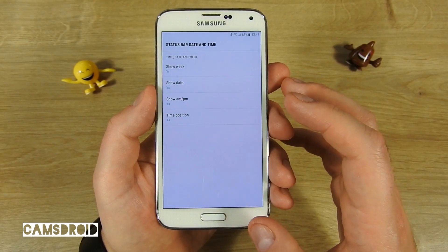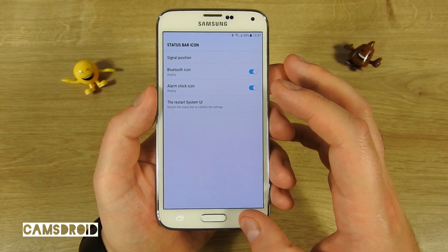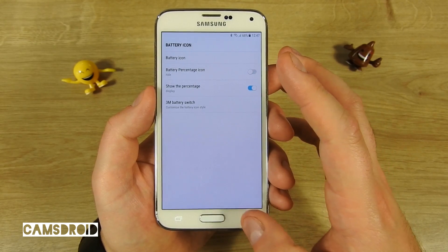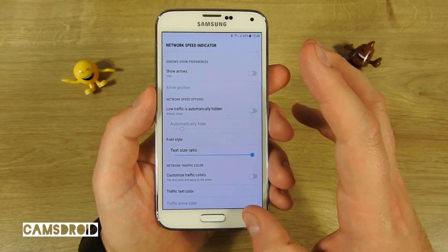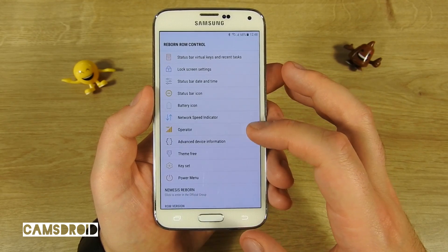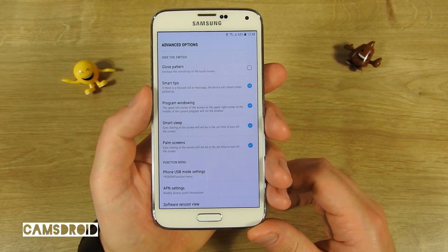There are also different options on what to show and which style of icons to use for that information in the status bar. And here's the advanced options menu.